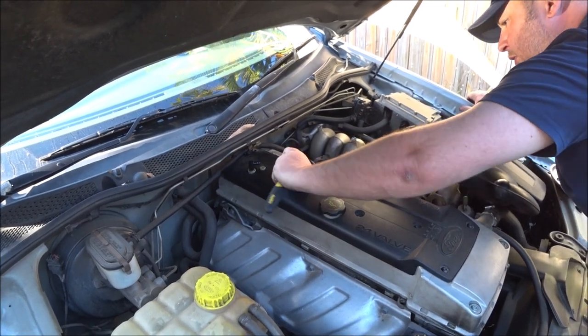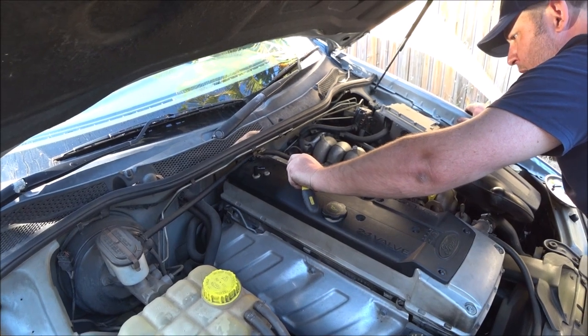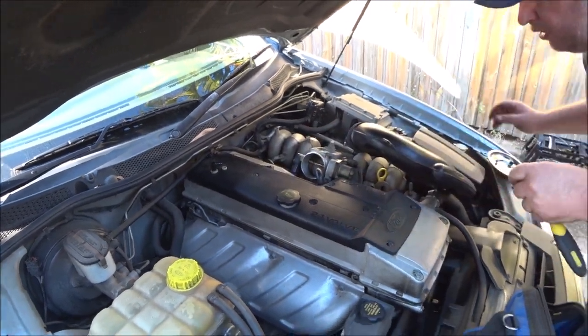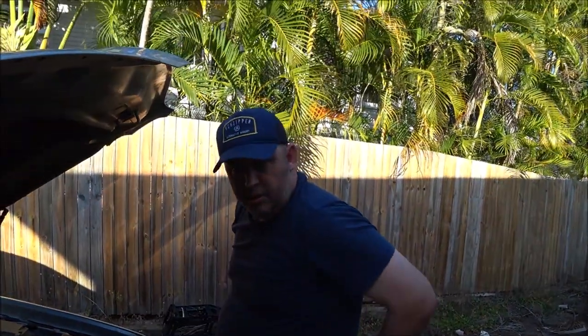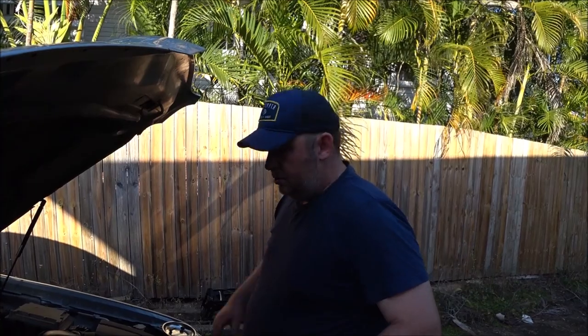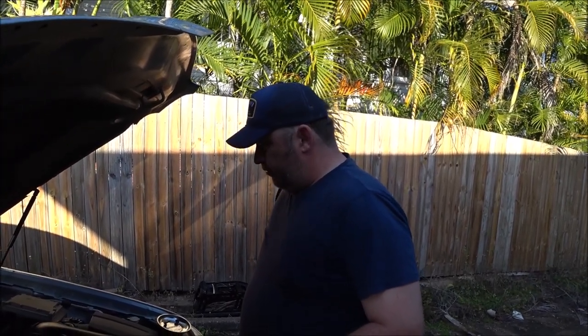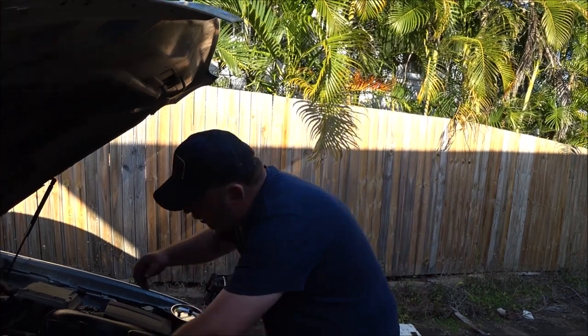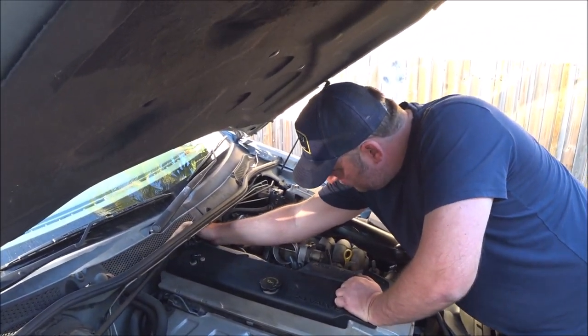If you want to know the actual torque numbers for the spark plugs and even for these bolts, they'll be in the factory service manual — you should be able to find a copy of it. I managed to find a copy in about 15 minutes — all 800 pages — and downloaded it when I needed to look up the oil capacity for the transmission for that video.